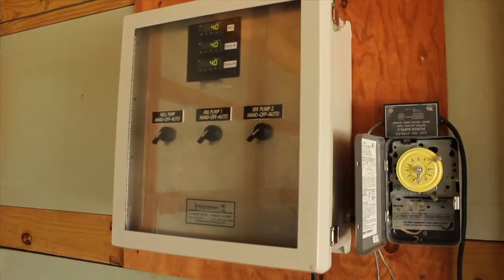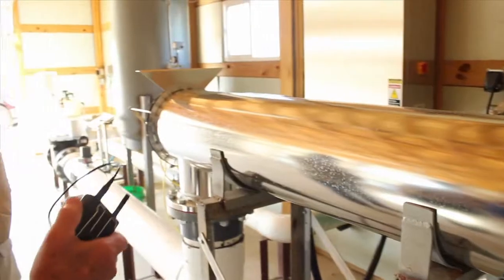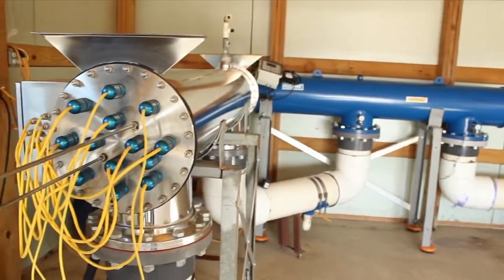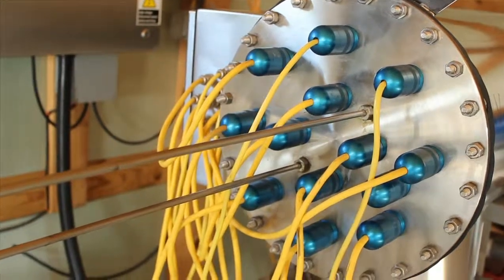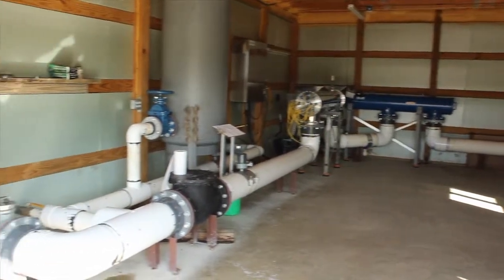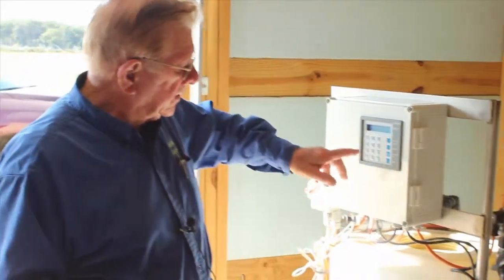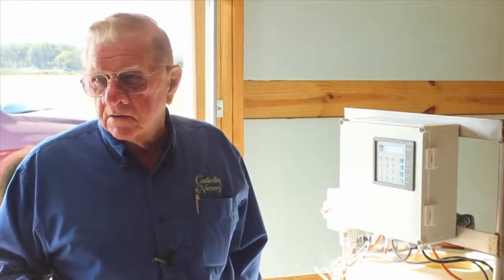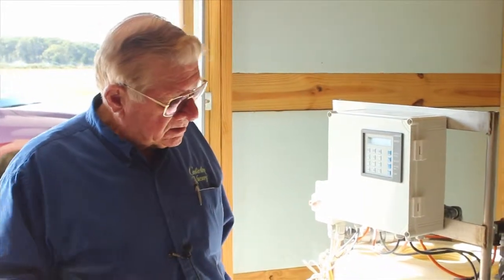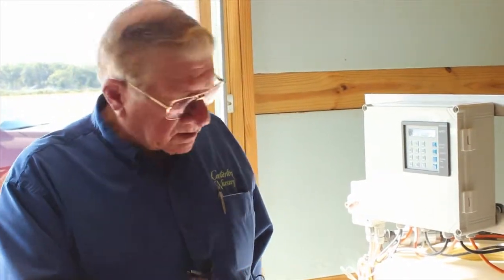These are the variable frequency controls where we set the pressure we want. The water then comes into the ultraviolet light — you can see on there that all the light bulbs are working inside. Water runs through and then outside, where samples are continuously pulled from the water and pumped up into this unit. This unit measures the amount of salt and fertilizers in the water, supplements it, tells it what it needs, and pulls from the tanks out there to add to it.